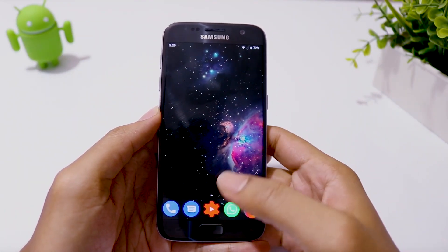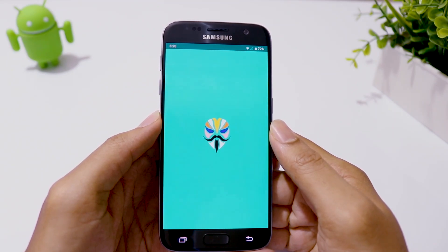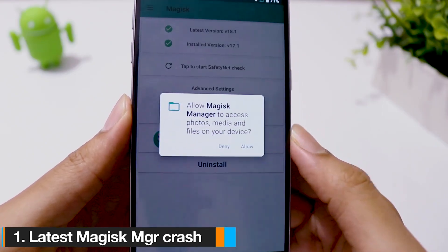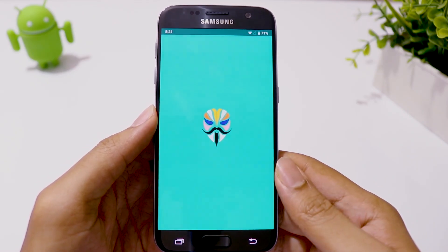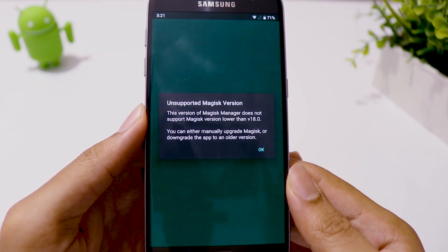This build is in beta phase, so it has a few bugs which I have found, but fortunately they are not deal breakers. When you launch the Magisk Manager app, it tells you to update to a newer version. But if you update, it keeps crashing because the latest version is not supported in this ROM yet. The simple solution is to not update — there is no specific need to update this app anyway.